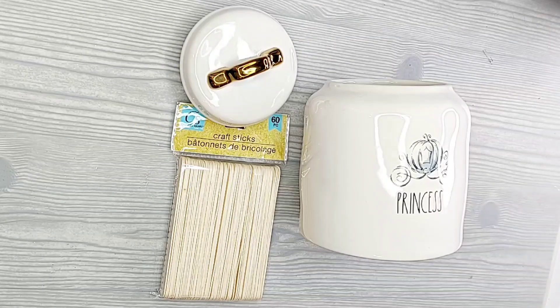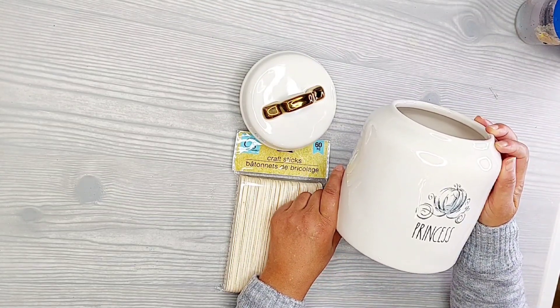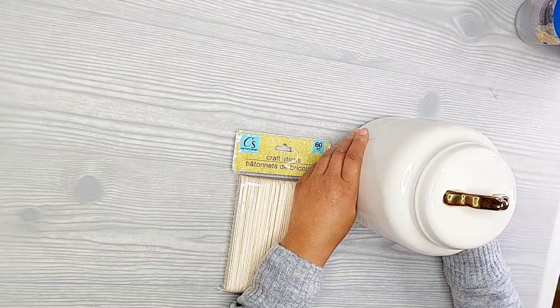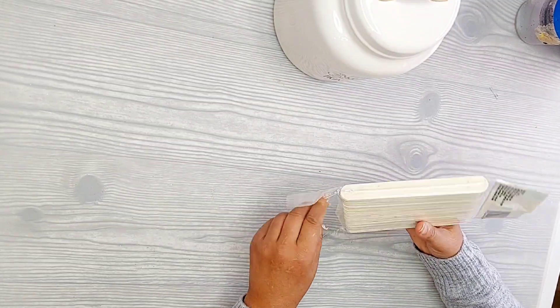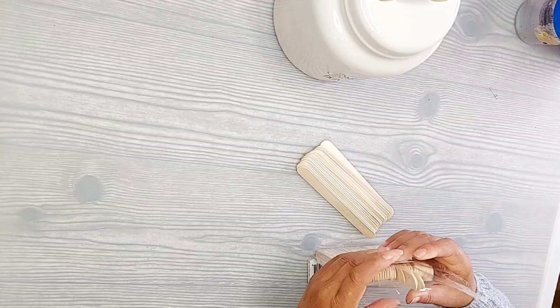So this first one is from Whiskey and Wit — it's a dupe of hers. I'm using this princess pot that I got from HomeGoods. My husband used to call me Princess Bride, so right there I was just crying because it just brought him back to me. I bought it just because I loved it and now I'm actually going to use it.